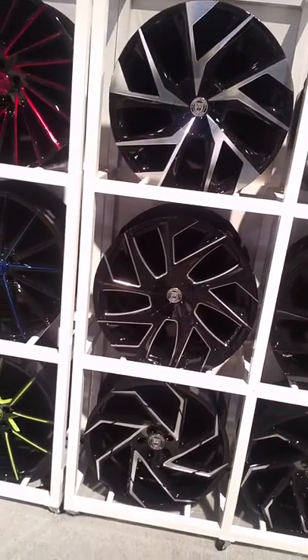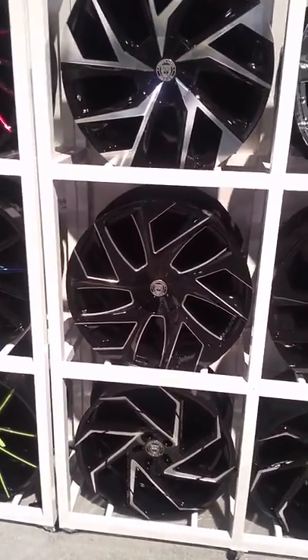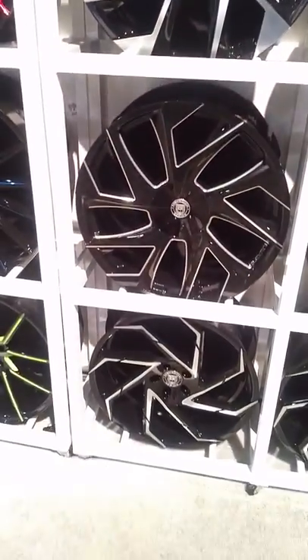Some of these are mods, so some of them won't have caps. They have caps now, but things will change. Just giving you a look at some of the new wheels coming for the new year.